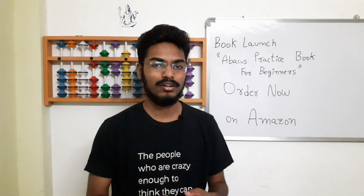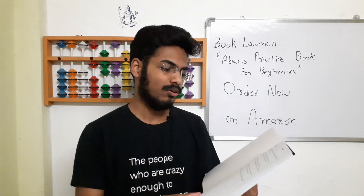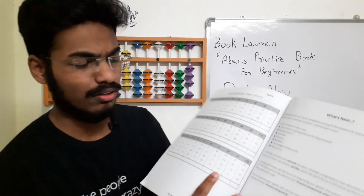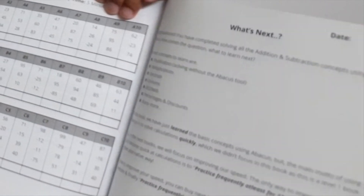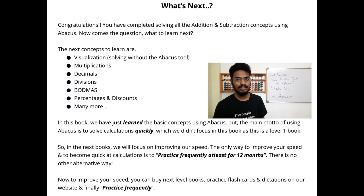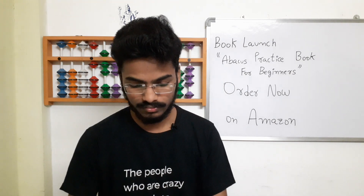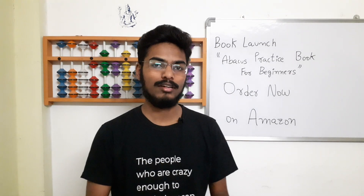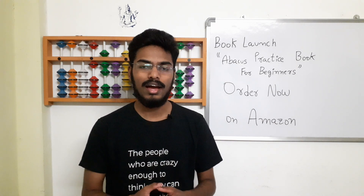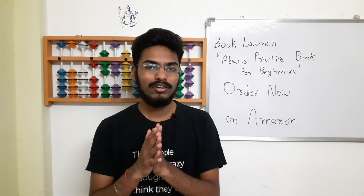Whenever you have any doubt, you can contact us on the WhatsApp number, or you can share your assessment score and time taken with us. At the end of the book there is a page called 'What's Next.' After you complete all the questions and all the concepts and solve everything, you are done with this book — this is only Level 1. Abacus is used to improve your calculations, so this is a basic book. Further levels include more concepts like multiplications, divisions, and decimals, which are not in this book. Level 2, Level 3, Level 4 — there are many levels and many books releasing soon.